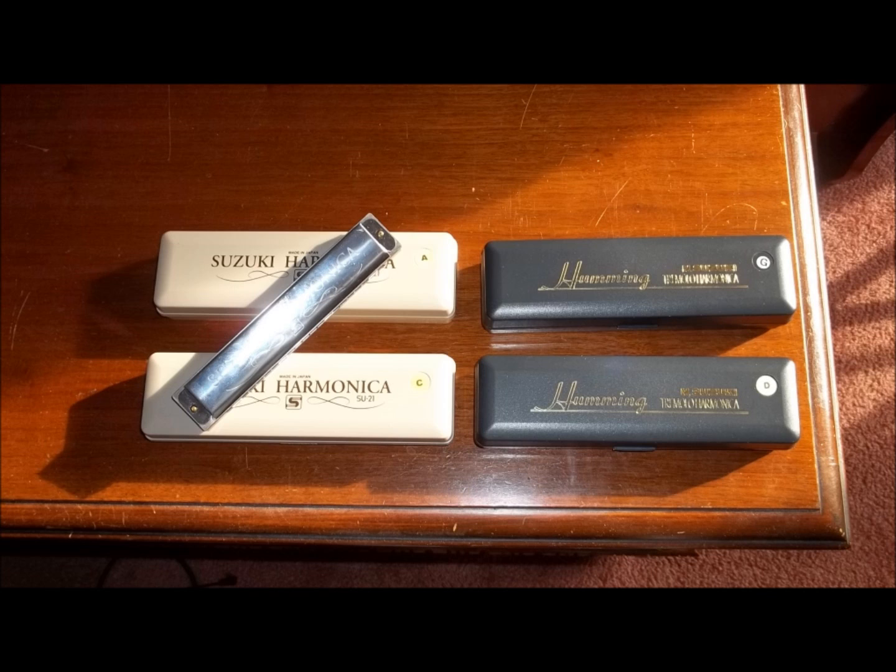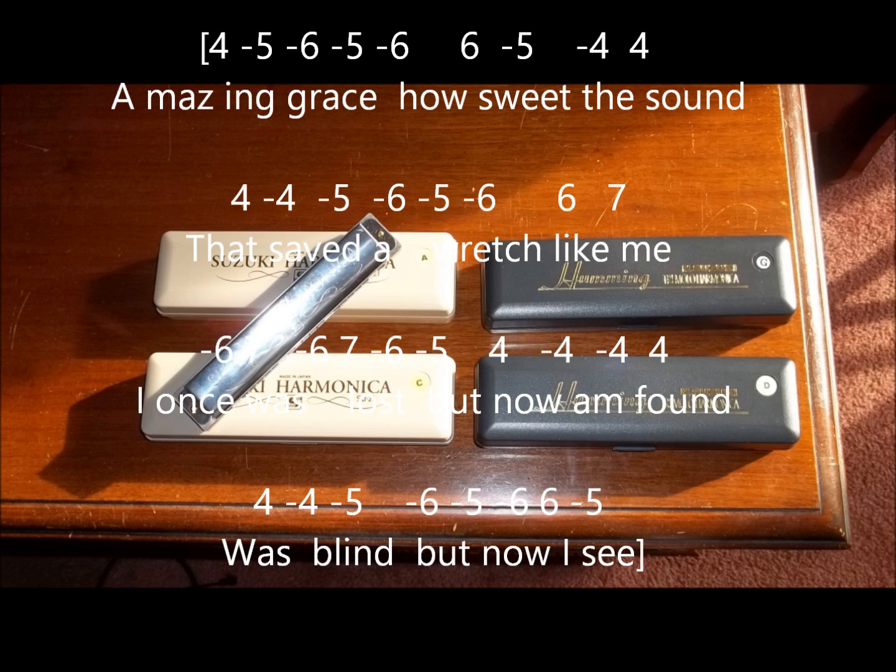First, we're going to do it in twelfth position. We're going to start on the fourth blow note and then go to the draw five note, which is just to the right of the fifth blow note. That will be our key note — that will be an F note. In the key of C, twelfth position is the key of F.